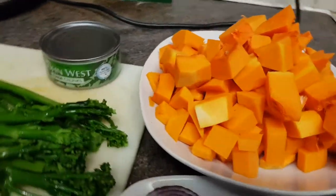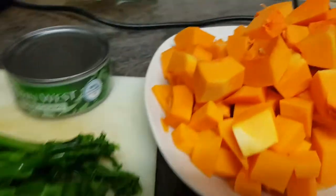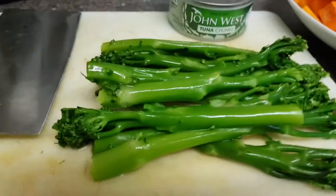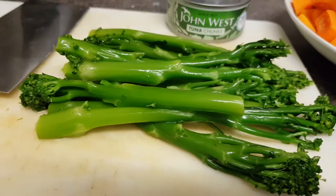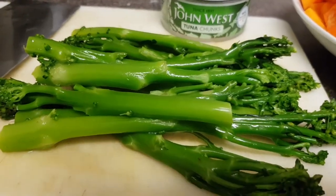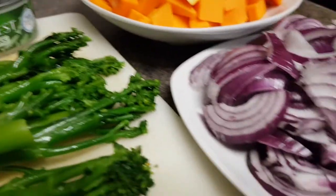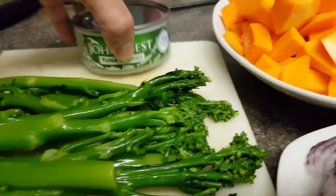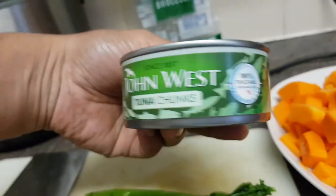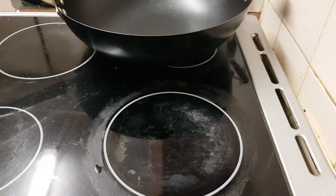Hello everyone, today another healthy and tasty food cooking. This is butternut squash and this is broccoli — tender stem broccoli, some people say broccolini or baby broccoli. We also have onion, garlic, and tuna fish.